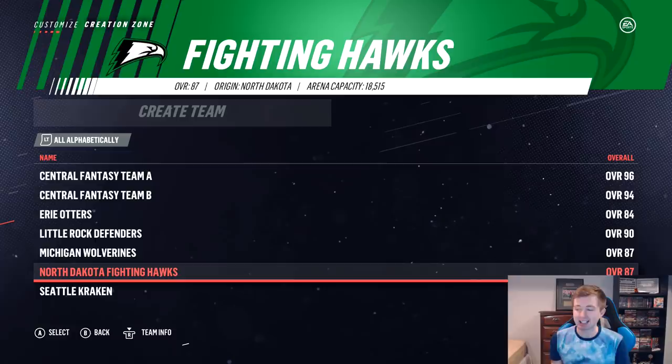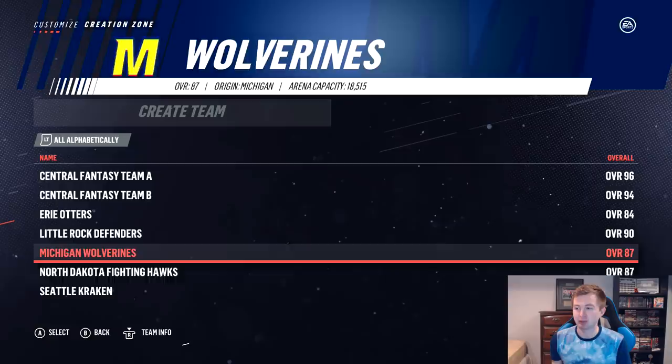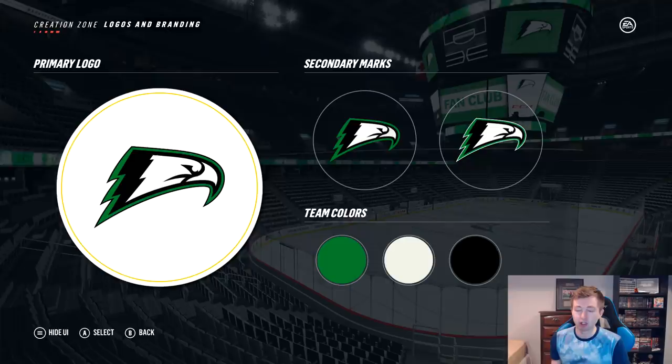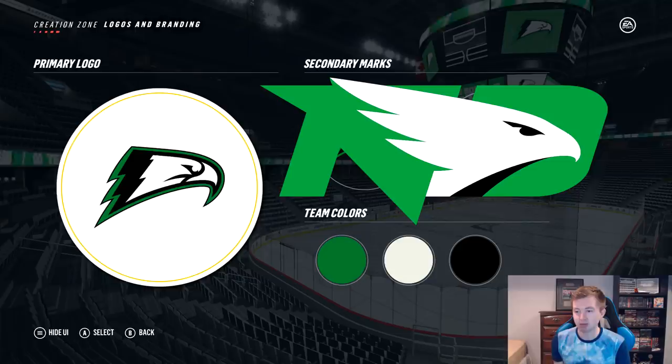Overall the team is 87 overall, actually the exact same as Michigan Wolverines. Now Michigan finished last place, same with the Erie Otters alumni team build we did. So I'm hoping this is the first team that doesn't finish last in the NHL. We'll have to wait and see. The logo is basically just the Hawk — the only difference between the primary and secondary marks is the background color. For the primary it's green with a small black outline, the secondary is a thick green, and the third is green with a small white outline. Team colors are of course green, white, and black.